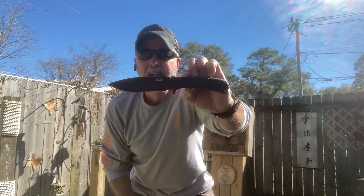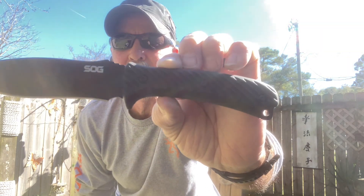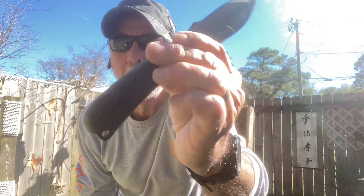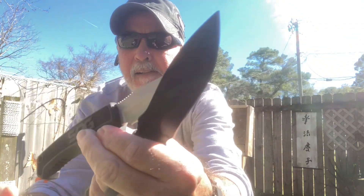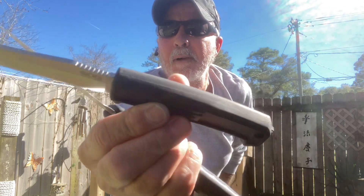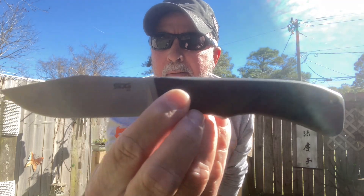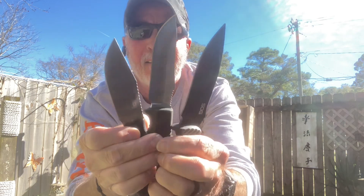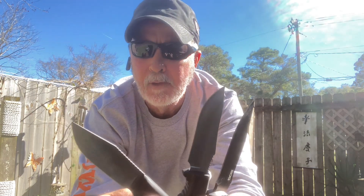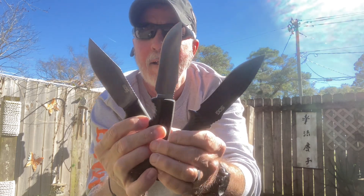That's the SOG Bushcraft — get a closer look there. Very affordable, you can get that on Amazon or any knife site. Here's the SOG Fillet knife — this is a great knife right here. And then the SOG Ace, and I believe they're all obtainable just about anywhere. Inexpensive.